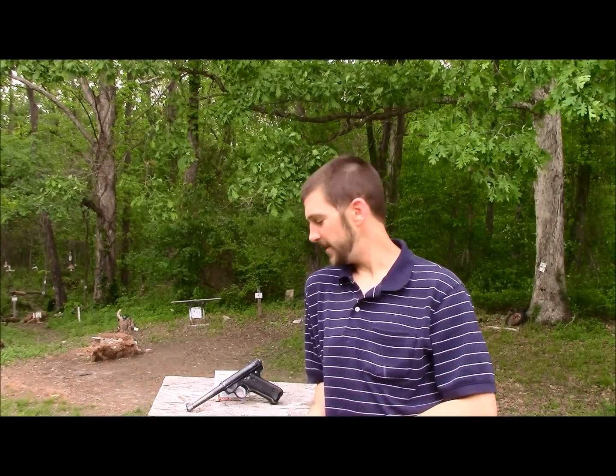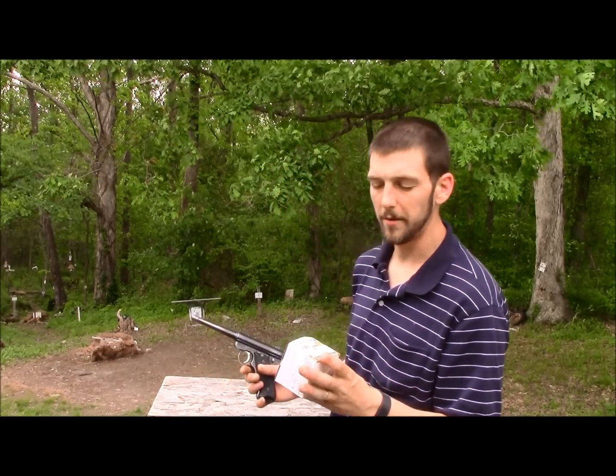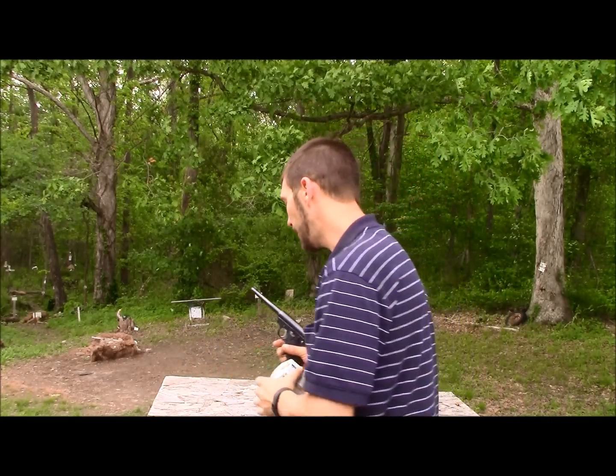Hey guys, Gunfather here. Welcome back to another episode of Trick Shot Tuesday. Today I've got an awesome 450 yard balloon pop shot with my Ruger Mark II target, chambered in 22 long rifle, shooting some Winchester white box 36 grain 22 long rifle ammo.